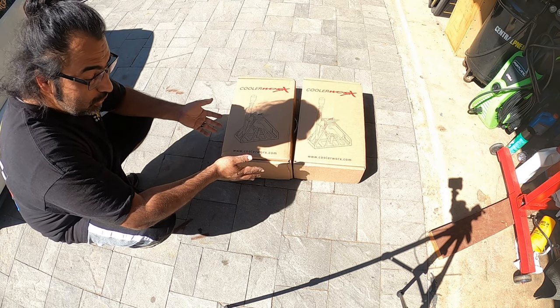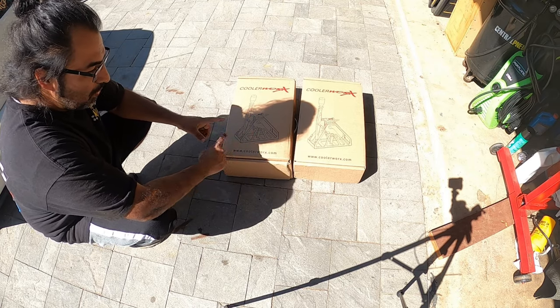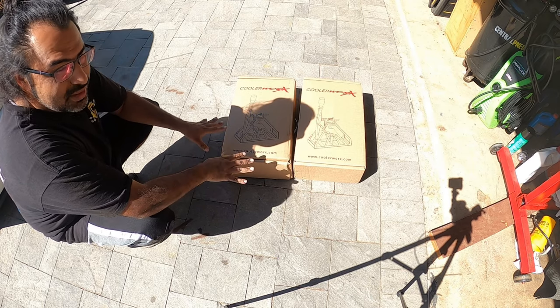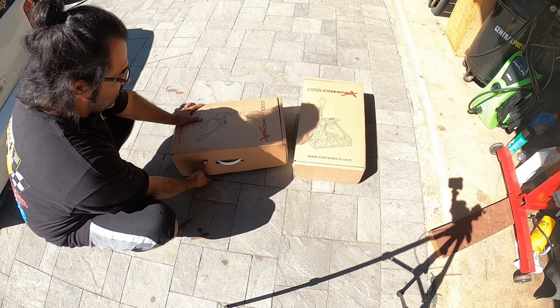The top mounts are cooler looking, don't get me wrong, but the bottom mounts are just as good. I don't remember which box is which — I did open them to display these at SoCal Euro, because these are products we're going to be showing off in our cars. So let's get them open and I'll show you guys what's inside.